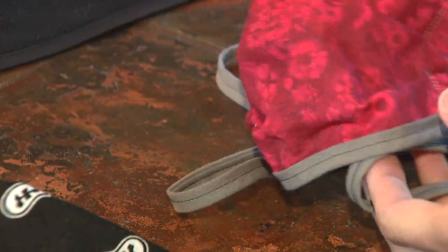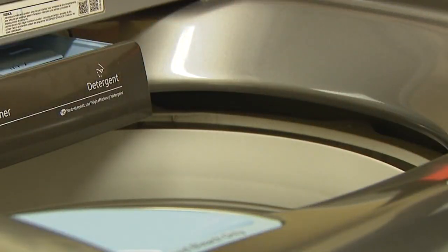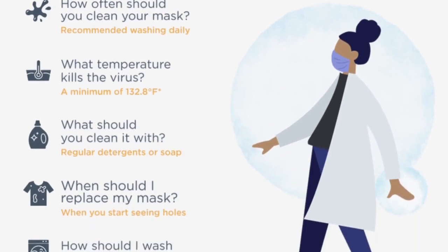Fabric face coverings can and should be washed and dried in your laundry. But if they're improperly stored or mishandled afterwards, experts say it could defeat the purpose.